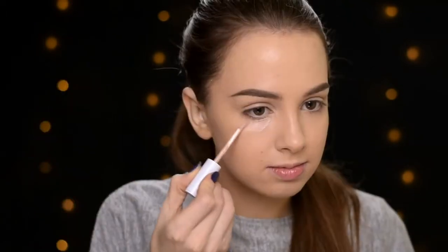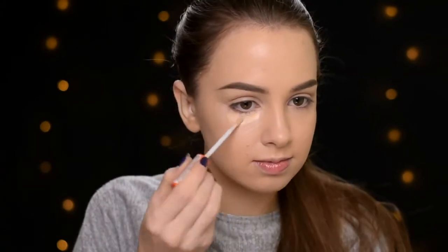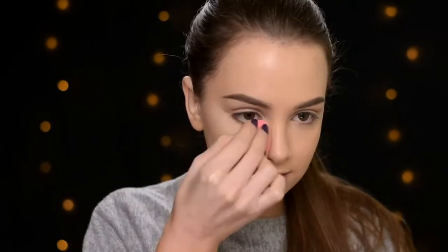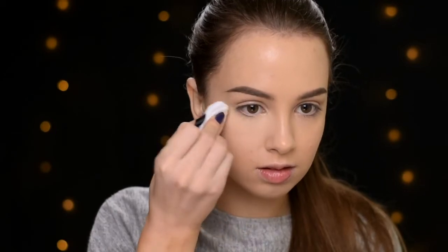I also did my eyebrows, so if you want to see how I do them you can click here and go watch my eyebrow tutorial. Now I'm going to conceal my under-eye area using two concealers: first the Maybelline Superstay 24 Hours Concealer in shade Light Beige Glare, and then on top the Rimmel Wake Me Up Concealer in shade Ivory, blending them out with my Beauty Blender. Then I'm setting them with the Rimmel Stay Matte Powder in shade Transparent.